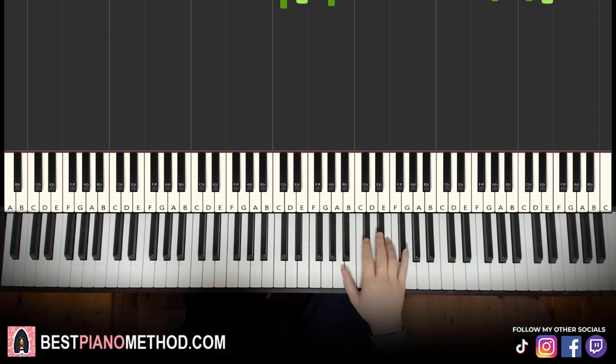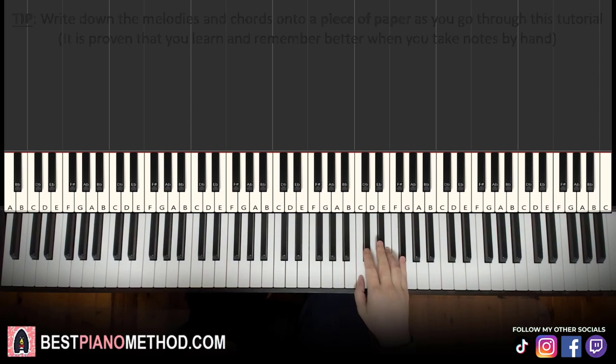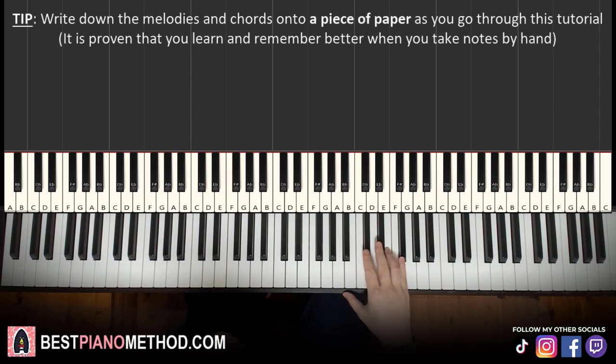Alright, let's get right into it. So melody and chords — that's the foundation, and afterwards you can add your own improvisations and decoration patterns. Anyways, we'll break it up into four parts, it's easy to learn. First part — right hand starts on the C-sharp here.